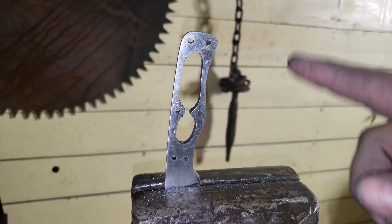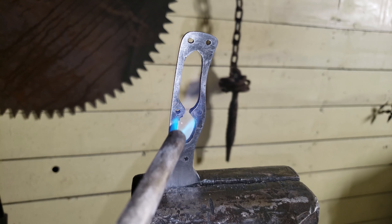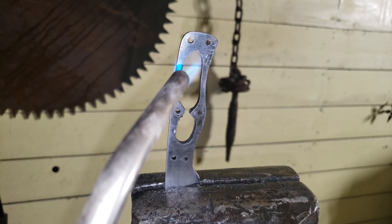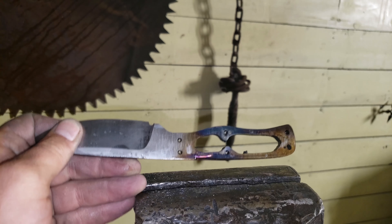Now I'm just going to temper some of this back just a little bit before I actually throw it into the oven to temper. And there it is.